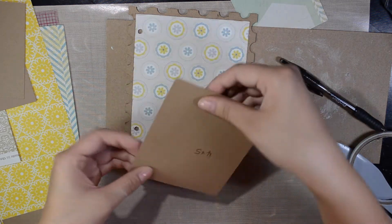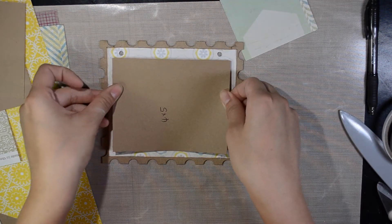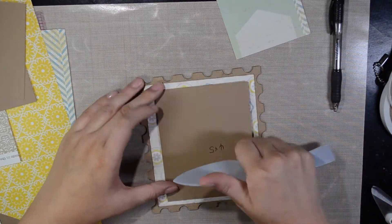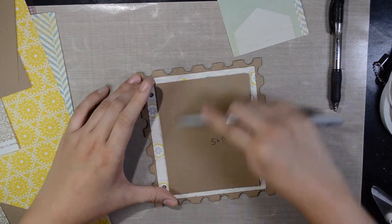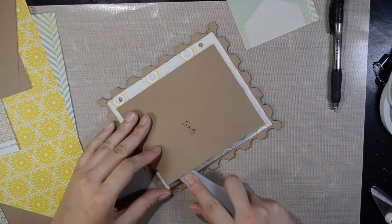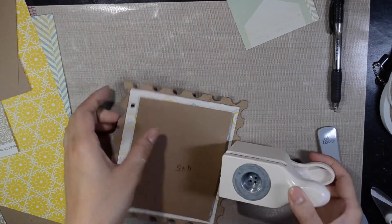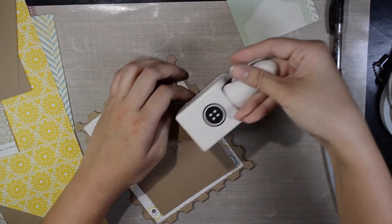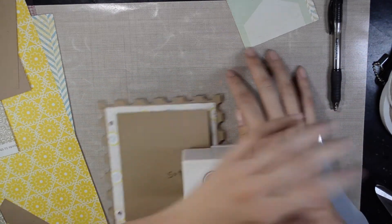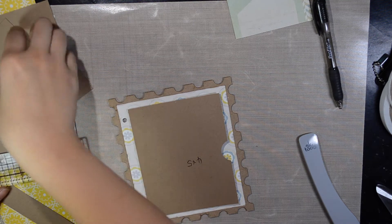Put it here and try to center it as much as you can. It doesn't have to be perfect — it's handmade, so it's okay. Burnish it really well though; you want it to be stuck down really good. Just take your bone folder and go in there and burnish it. Now if you feel like doing something a little bit fancy, you can do it ahead of time — just take your paper punch and punch.